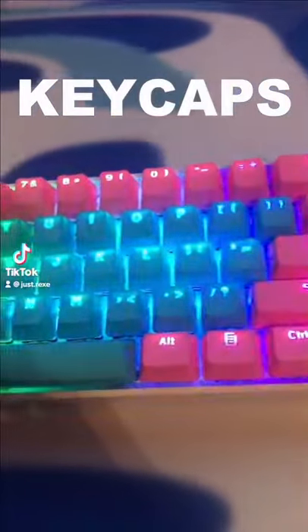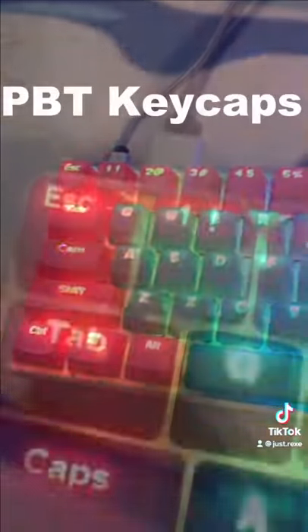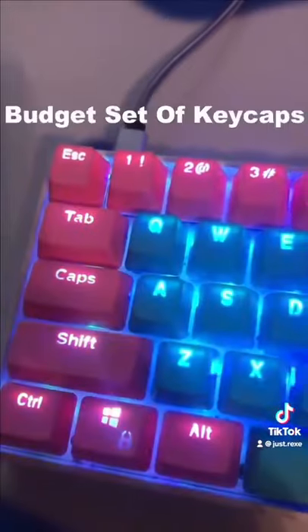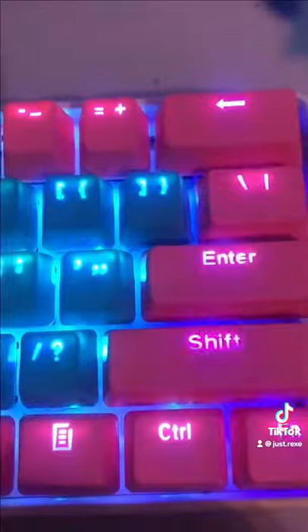I get quite a few questions about my keycaps on my keyboard. These are custom-made PBT keycaps from AltCustoms, link in bio. Coming in at a price of around $30, this is a great budget set of keycaps if you are looking to take your keycaps to the next level.